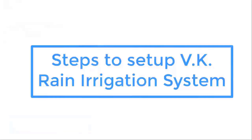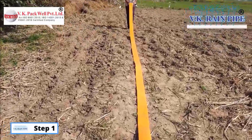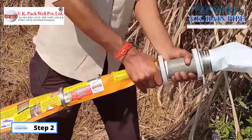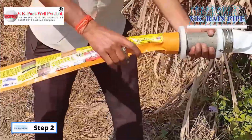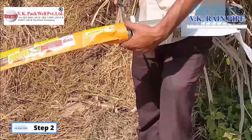Come, let's find out how it's done. This is the patented technology of VK Pacwell Private Limited. Step 1: To start with, lay the green line pipe in the field. Then, connect the green line pipe to the motor pump with the given connector and the clamp.